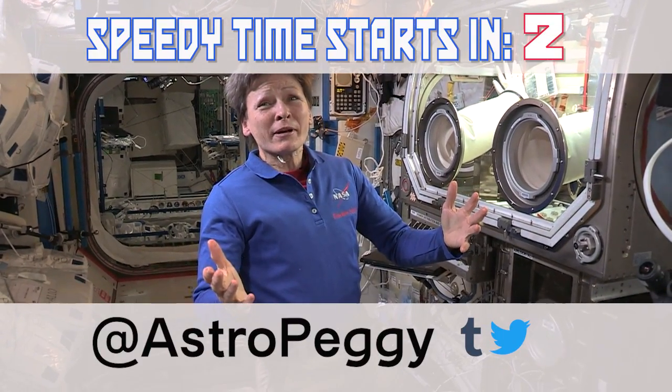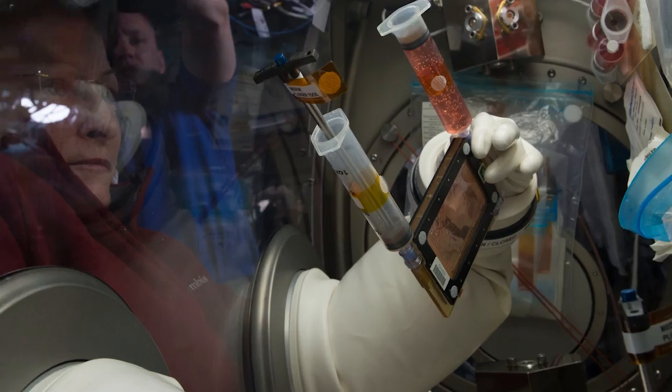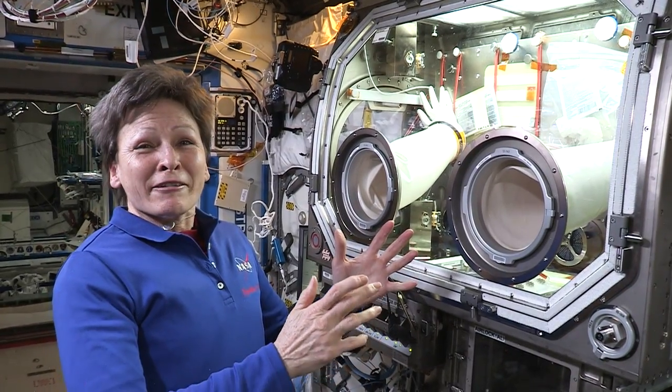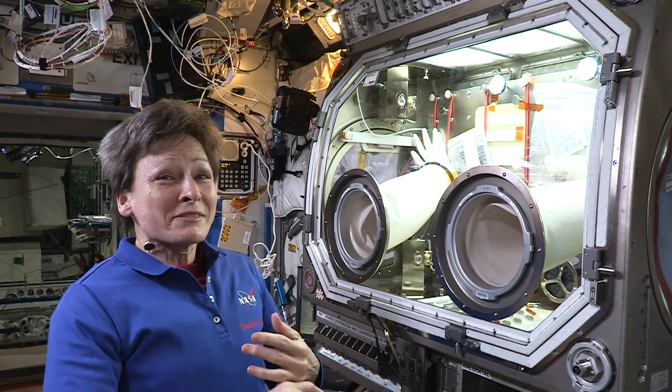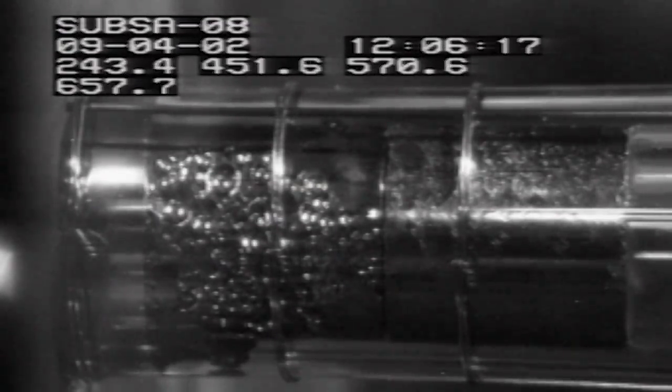Today we wanted to talk to you about the microgravity science glove box. We do all kinds of experiments in here. I've grown tissue culture cells, I've looked at how air and fluid separate, and I've grown superconductor crystals in here — they got up to over 700 degrees Fahrenheit. So this environment was designed to protect us from what was happening inside the experiment.